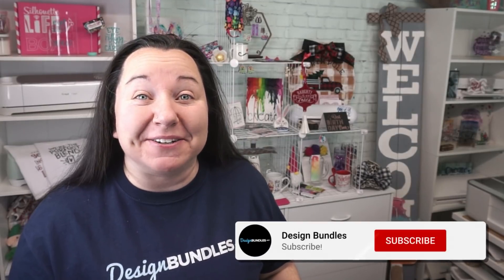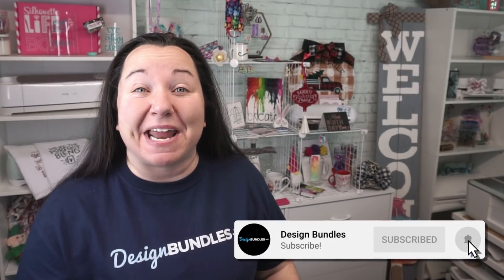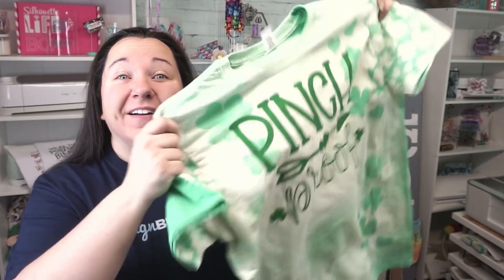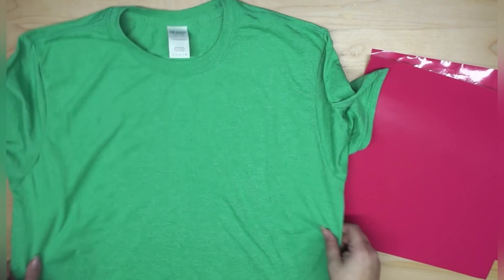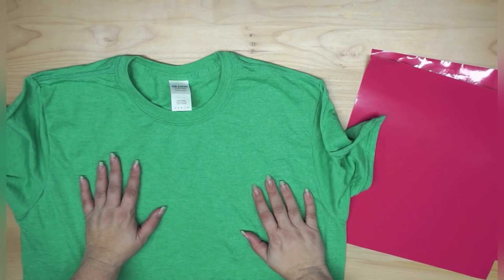Hey guys, Becky here with Design Bundles, and I'm super excited to have you join me today because we have a really awesome project. We are bleaching t-shirts and decorating with heat transfer vinyl. This is my shirt — it's a nice green shirt for St. Patrick's Day.